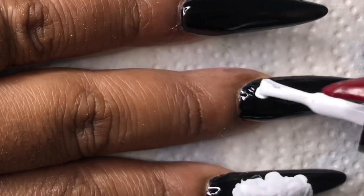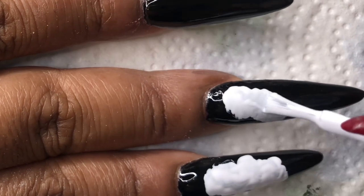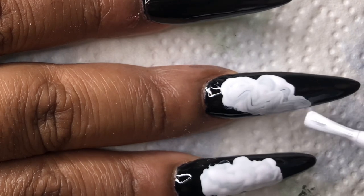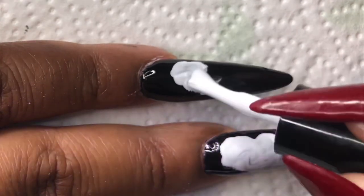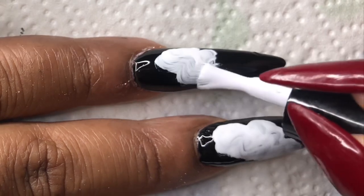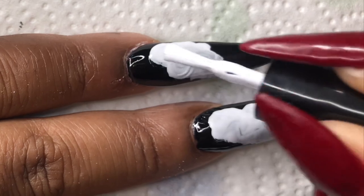Once I was done applying the black, I came in with the white. I kind of wanted to have a little cloudy neon effect, so I went ahead and did this white, and once it cured I left it sticky — that's when I applied my pigment powders. I'll put everything in the description box; majority of this stuff came from Amazon.